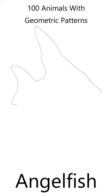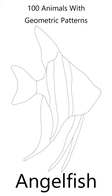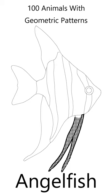If you like animals and you like coloring, you'll love this beautiful angelfish coloring page. In my book, 100 Animals with Geometric Shapes, I've created an angelfish coloring page for you.